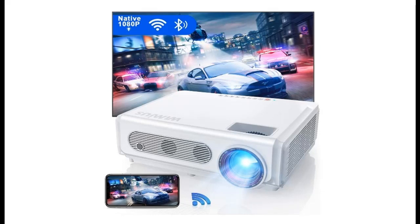Introduce highlight features and overview summary of the new Wymius S6 Bluetooth Home Theater and Outdoor LED Video Projector.